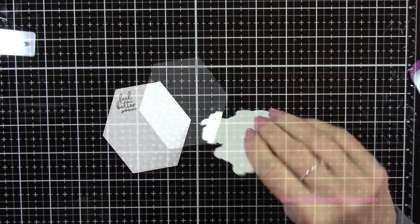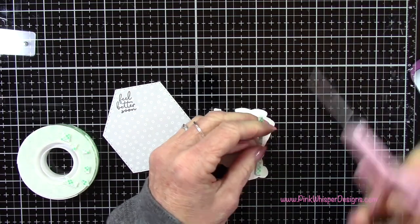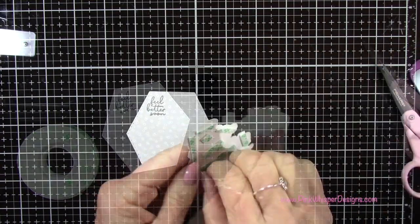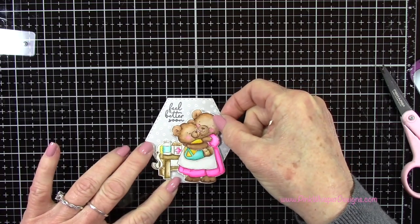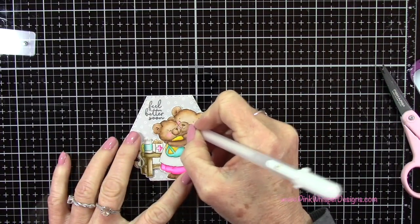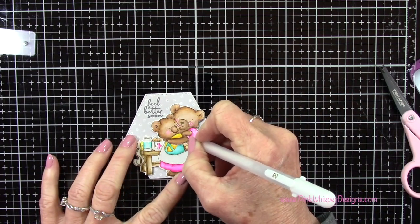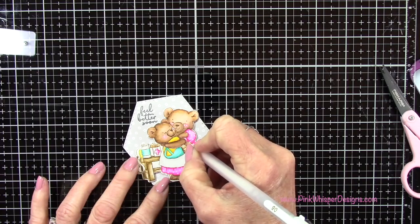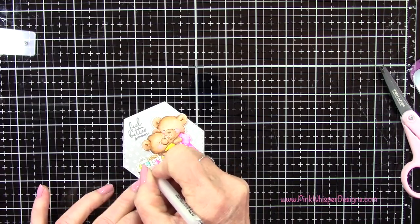Now let's pop up our colored image. I'm using foam mounting tape, cutting small little chunks and placing it all around the back so it stays up nicely as it goes through the mail. I'm placing that towards the right hand side. Here's where I've got that white gel pen — I'm putting three little dots on each of the cheeks, adding polka dots to her dress, a few little highlights, and some stripes on his little shirt.